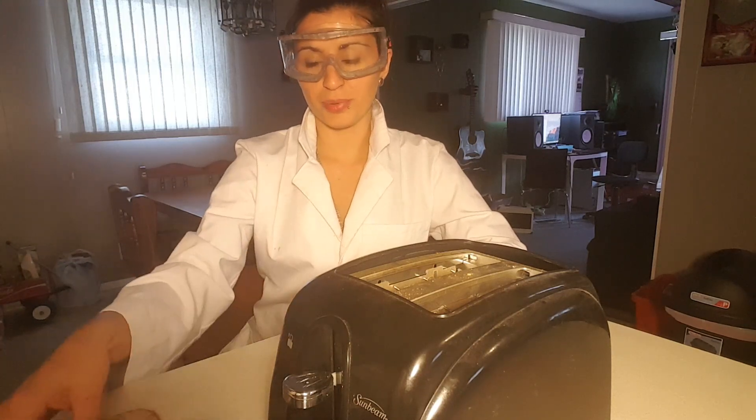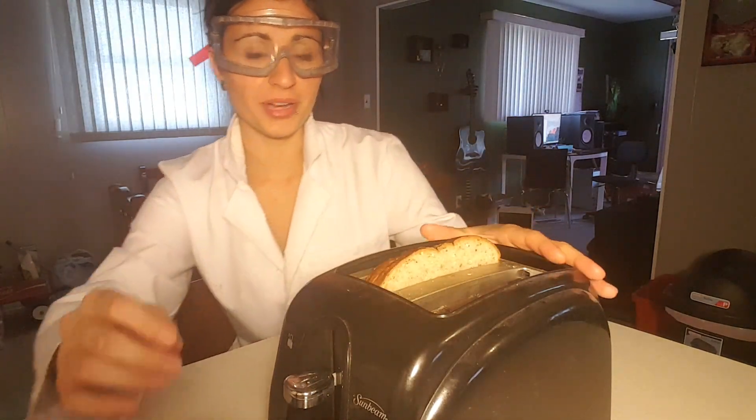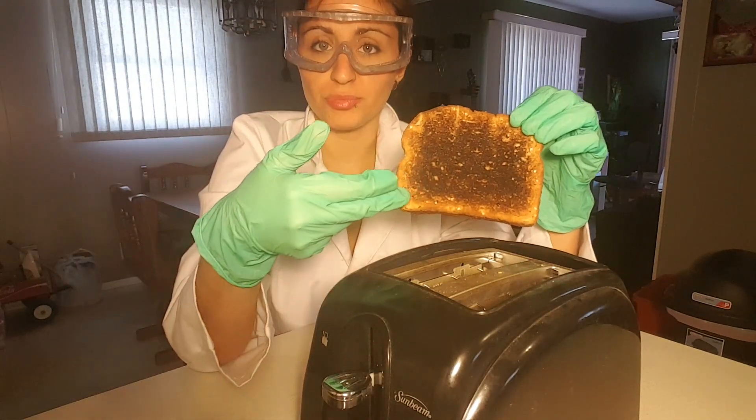So we will start by placing a piece of bread in the toaster, and you're going to want to crank it all the way up. And now we wait. What happens when toast is in the toaster for too long? That's right, it starts to turn black.